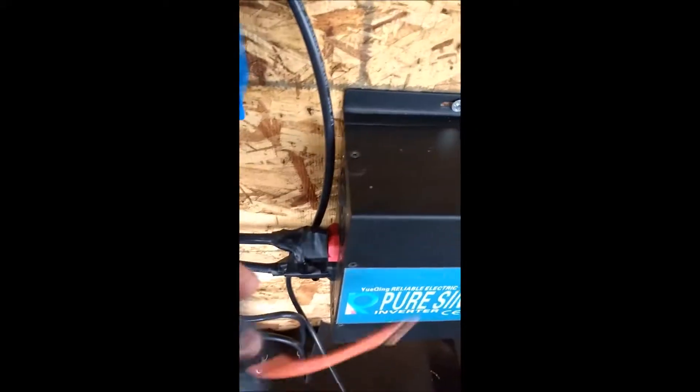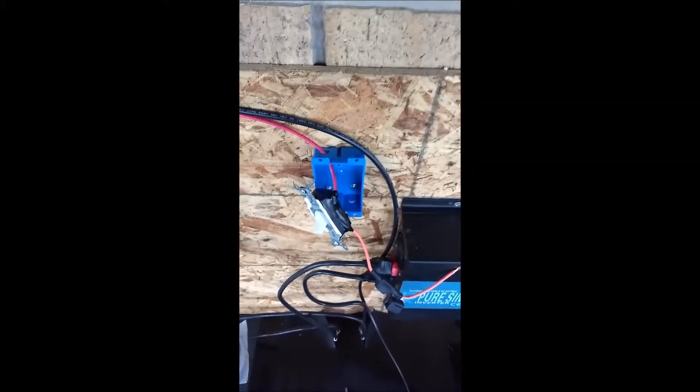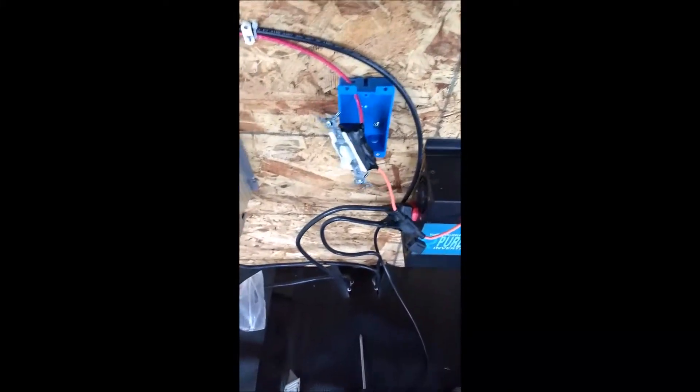This orange wire will go directly to the positive lead. When I flip it on, hopefully the fuse doesn't blow — I don't think it will. The wind generator has an MPPT charge controller built into it for 24 volts, so I can connect this system directly to the battery. That's what's nice about it.